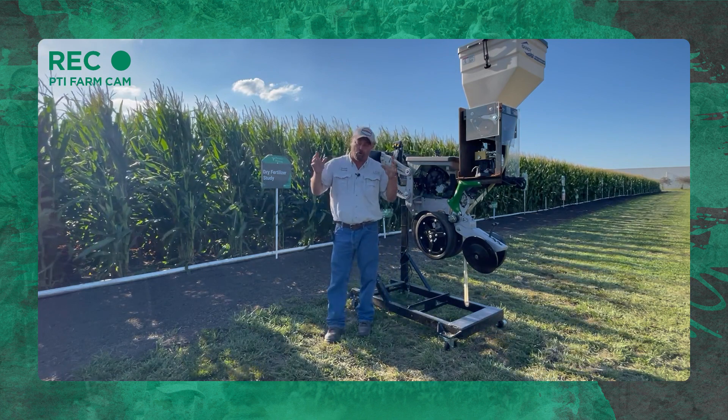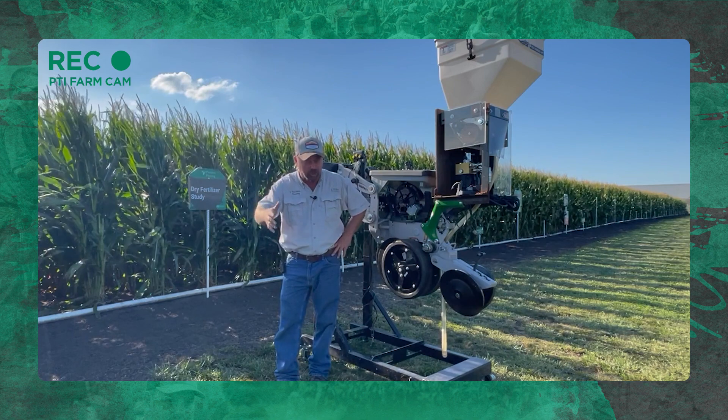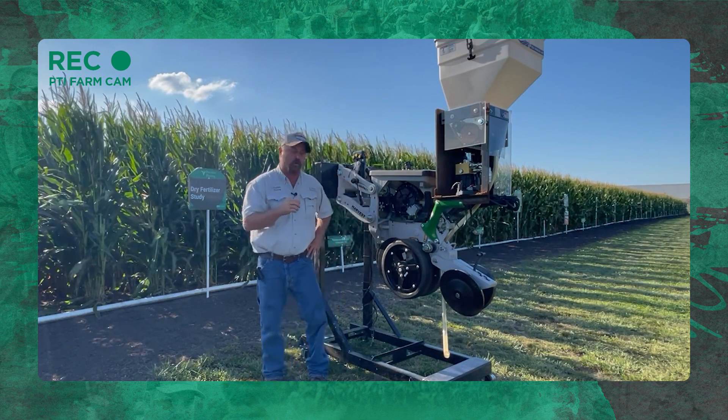I have had a number of growers come to me and say, Jason, I'm not going to put liquid on my planter — you're going to slow me down, I just don't want to put liquid tanks and pumps on the planter. However, those folks do say they think they'd get a yield response by putting some type of fertility or nutrition on the planter. So I want to show you something we're working on here at the PTI farm and get some feedback from you.